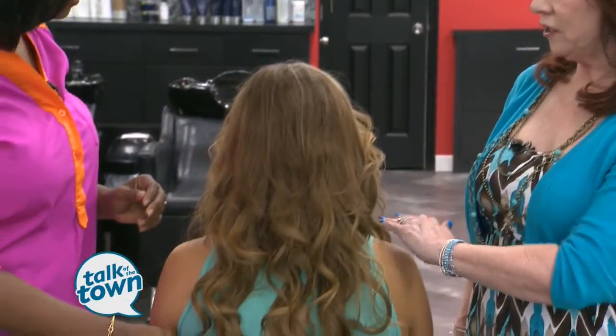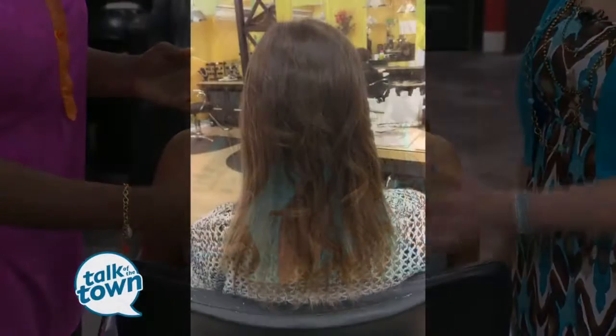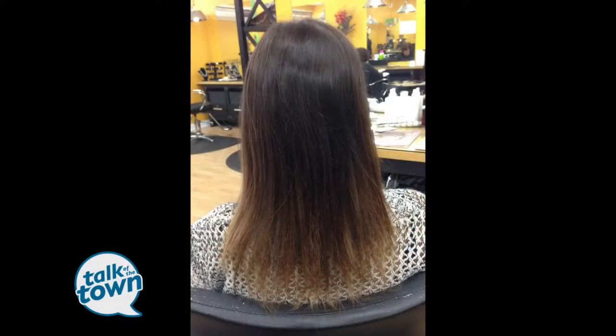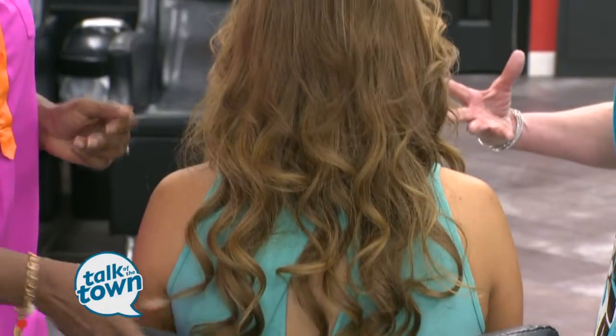Tape-in extensions are very quick to put in. Ivy has shoulder-length hair, and I think we do have her before picture — check that out. What we did was we put a lot of little tape-ins in, so she can have fuller, thicker hair.